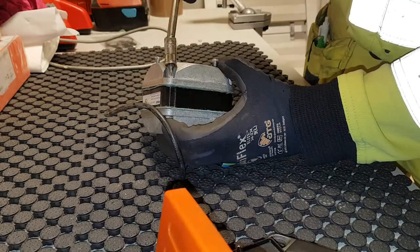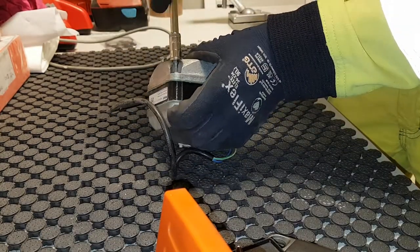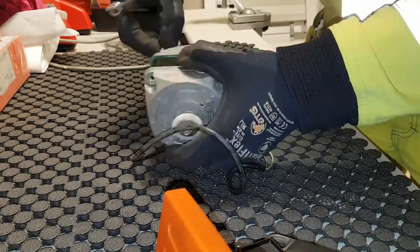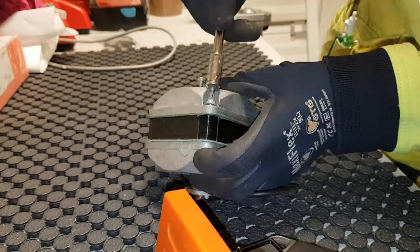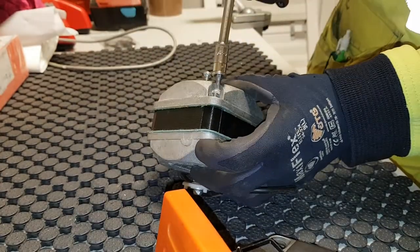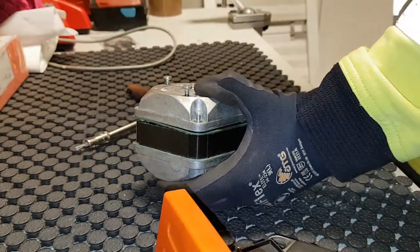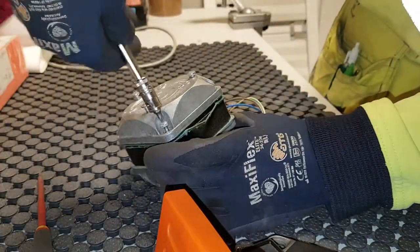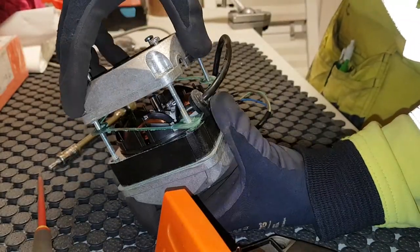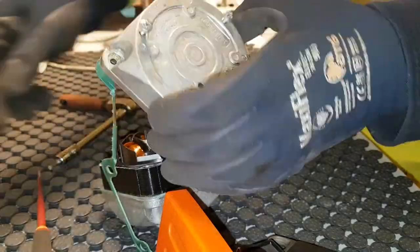They are very simple to work on. These are shaded pole motors, so no capacitor needed. But these motors are not especially efficient — they're pulling quite some power for the output they give, sort of 31 watts in and seven watts of output. Anyway, the gasket here is broken.